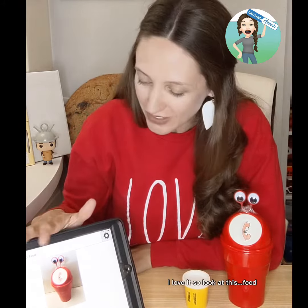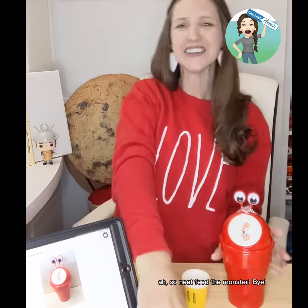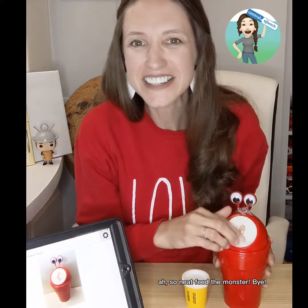I love it. So look at this — feed. So neat. Feed the monster.